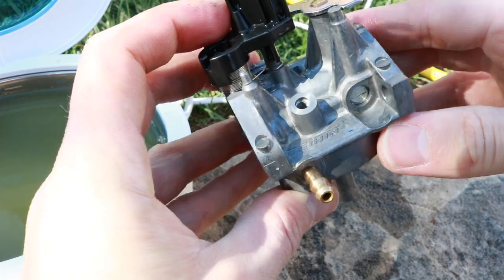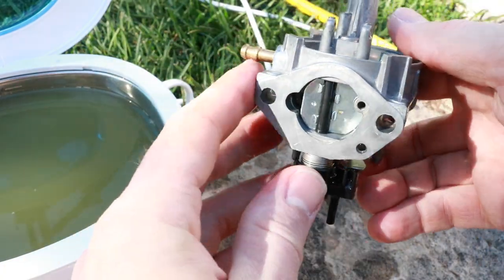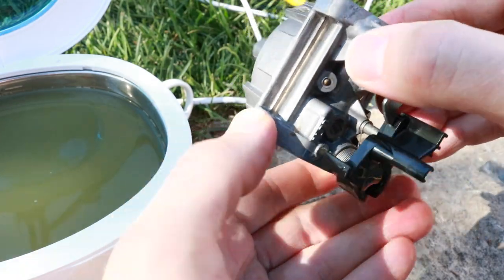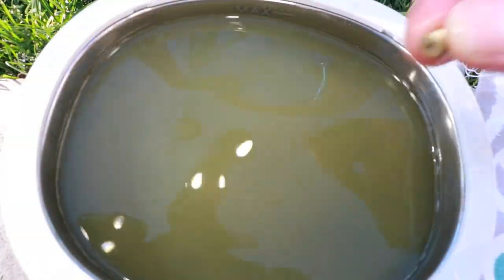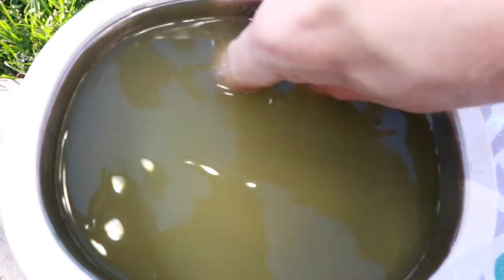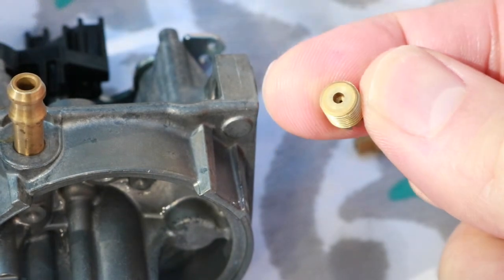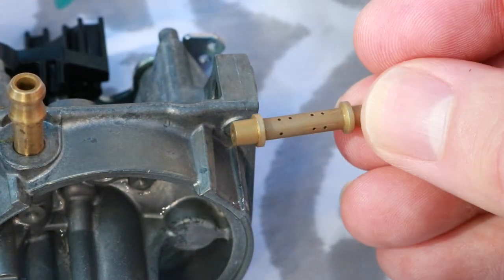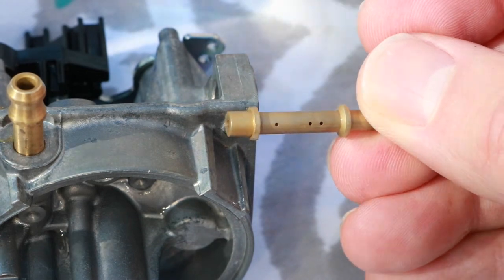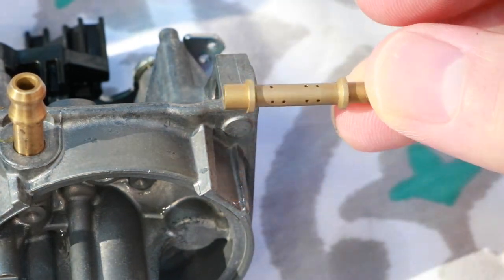The second carburetor is looking amazing — I'm very happy with the result. The water is so cloudy I can't even see the bottom anymore. Here's the main jet, which looks perfectly clean, and here's the nozzle — it looks like new. I'm going to put everything back together now and we'll see if this cleaning was a success or failure.